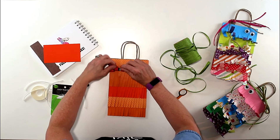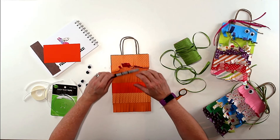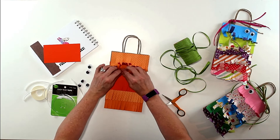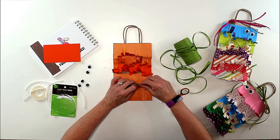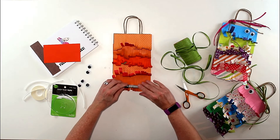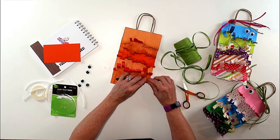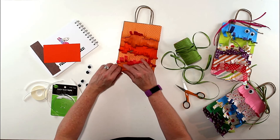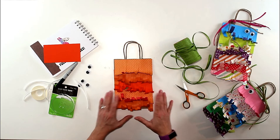Now I'm using a Sharpie marker to curl the fringe, bending with my hands and crinkling it up to get it even more curly. I'll do the same on all five rows. On the bottom row, make sure you curl fringe all the way up so you can see the bottom of the bag — that way the fringe won't hang lower than the bag when you set it down. These look so cute lined up as little gift or party favor bags.